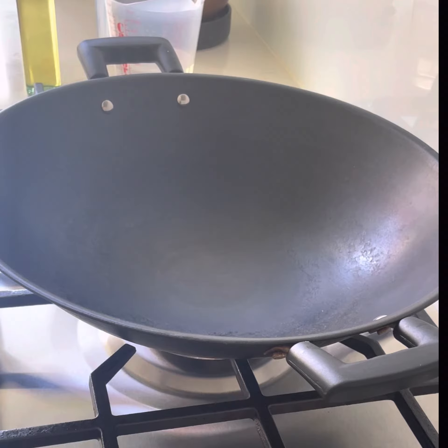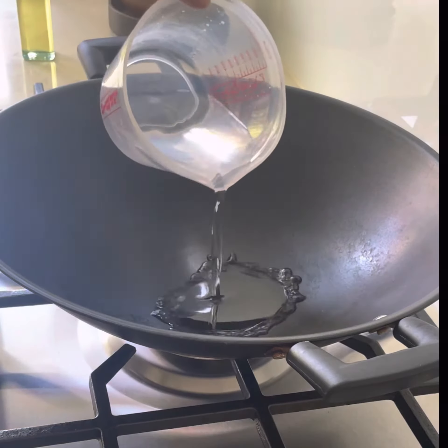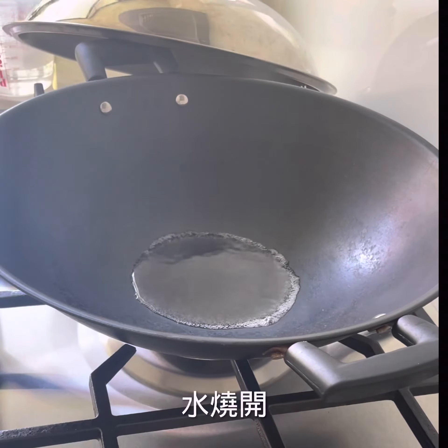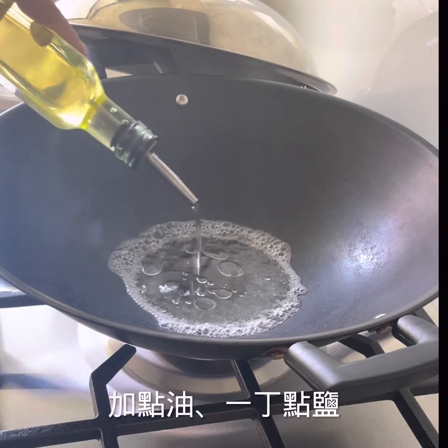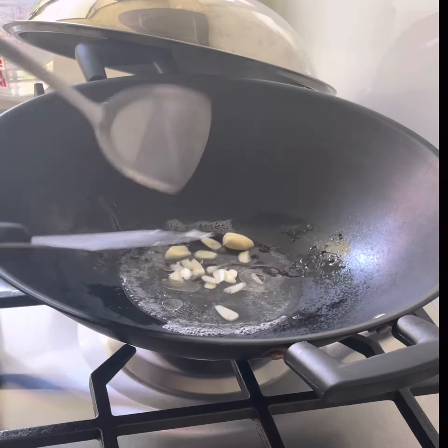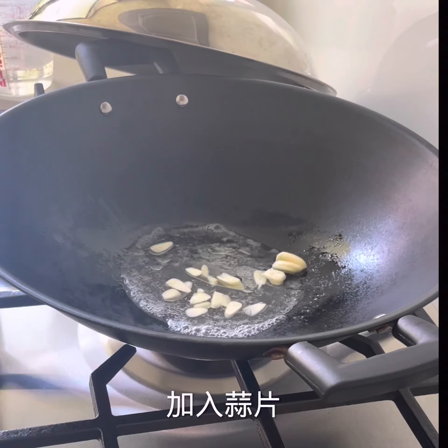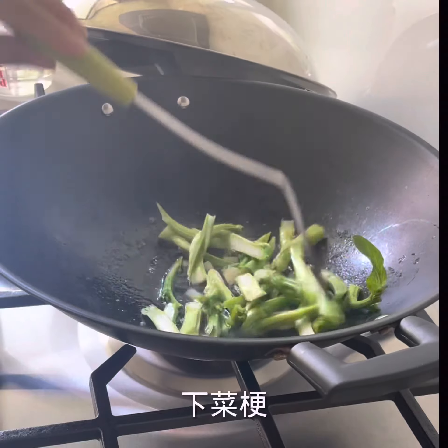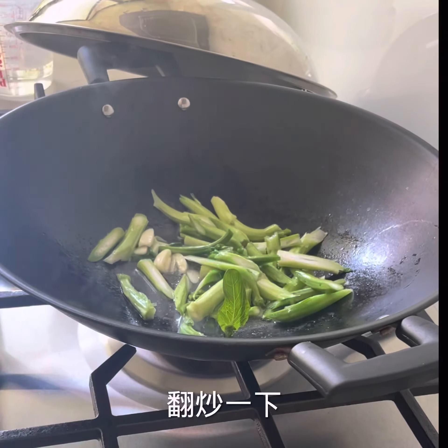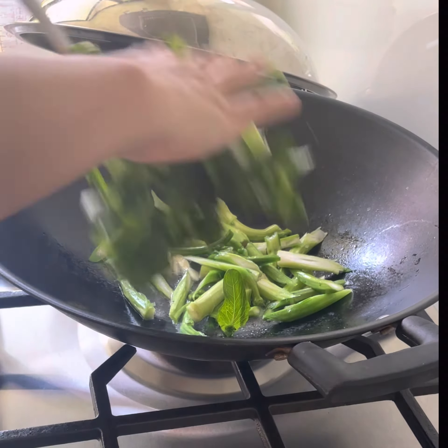First, you heat up the wok. But you don't add oil first — you add water first. Then you add oil and a little dash of salt. You can also add garlic or ginger. Then you put your veggie stems in first and fry it a little bit.